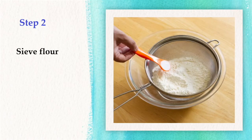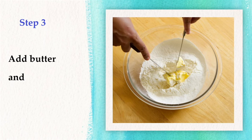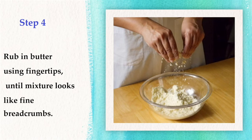Step 2: Sieve flour and salt in a large mixing bowl. Step 3: Add butter and cut into the flour. Step 4: Rub in the butter using fingertips until the mixture looks like fine breadcrumbs.